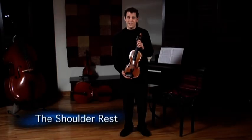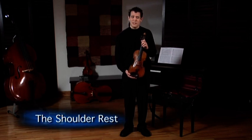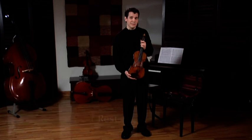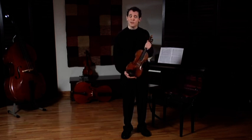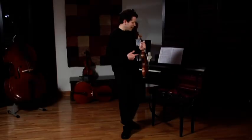Now that I've taken my violin out of the case, I need to apply my shoulder rest. Some people play with shoulder rests and some people play with sponges. Some people do not play with anything at all. But as for me, I do play with a shoulder rest and I have it in my case.